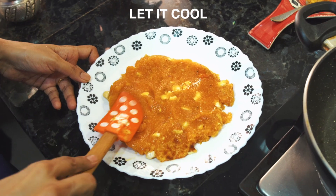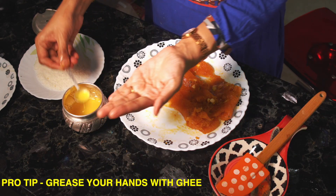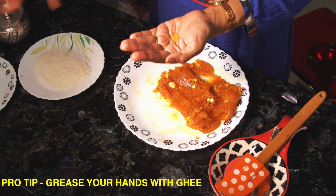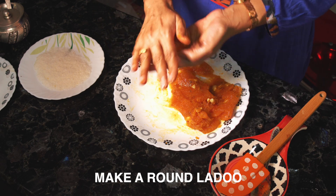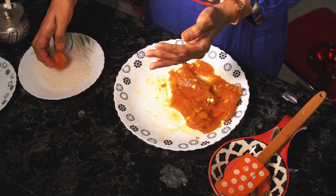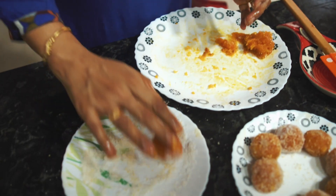Put it on a plate. Cut it. Add half a spoon of grease, then add a little bit. Put it on the coconut powder. It is ready — easy and healthy.